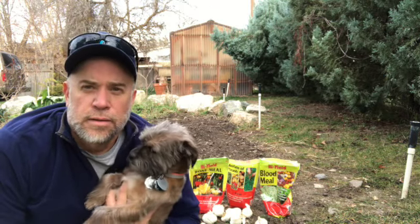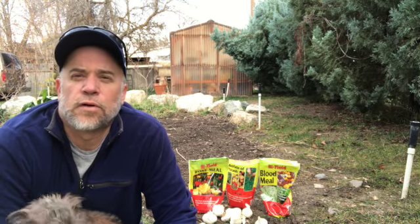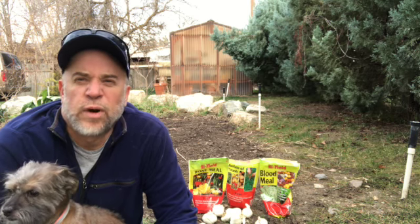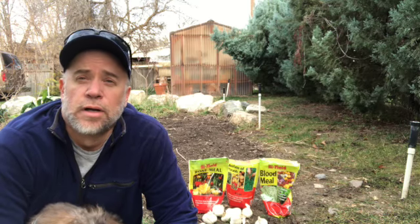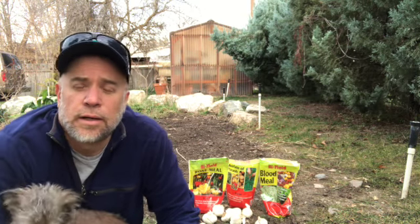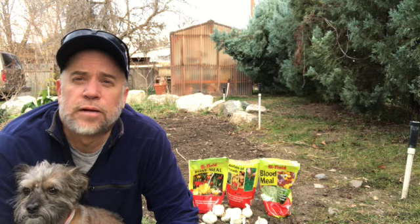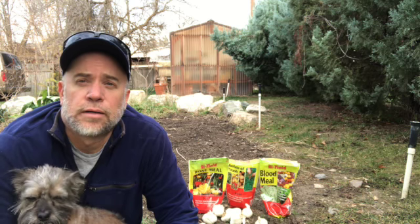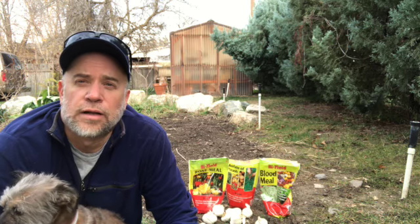Hello friends, this is Scott and Mr. Lincoln back at the Project Garden and it is middle of November. We've already had our first freeze here at the Project Garden, probably a week and a half ago. But I've been meaning to get over here to plant the garlic. This is the latest I've ever planted garlic, so we'll see how it comes up in the spring by delaying it so late.